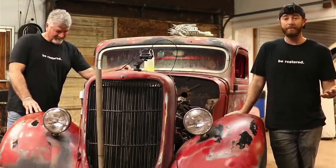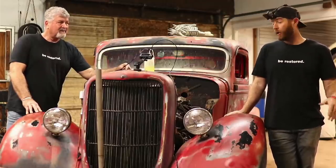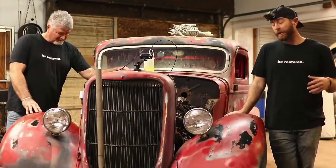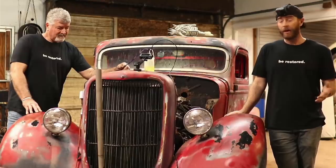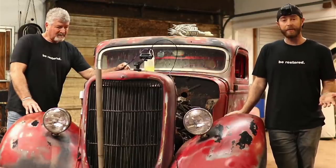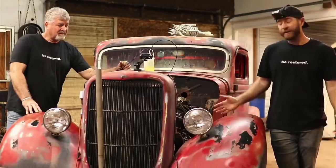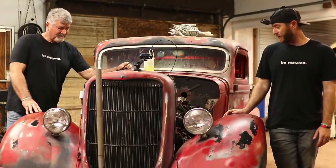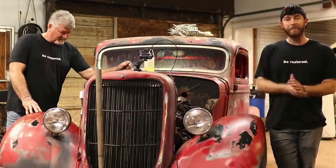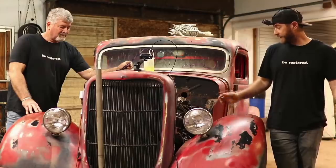Originally we were hoping to get it up and running, maybe idling, maybe even moving on its own power. So with this video we're going to pick up where we left off — hopefully hear it run, try to get it put in gear, make sure the transmission is shifting, and maybe get it outside. We figured out a way to connect the drone so Dad can follow me down the road with it, and maybe the GoPro will reach as far as it will.